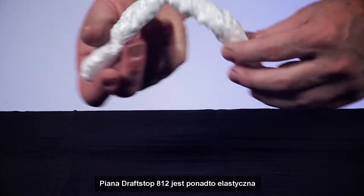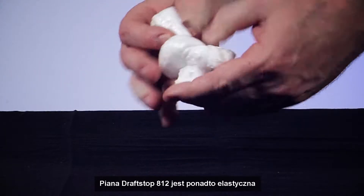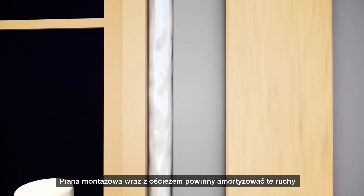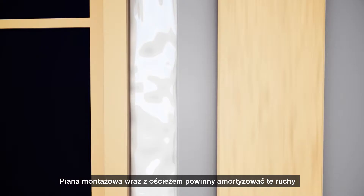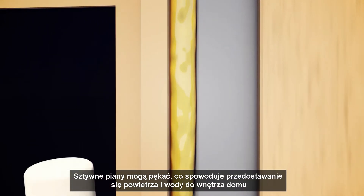DRAFTSTOP 812 is also flexible. Windows and doors will expand and contract, and the foam between them and the rough opening needs to accommodate this movement. Rigid foams may crack and allow air and water to enter the home.